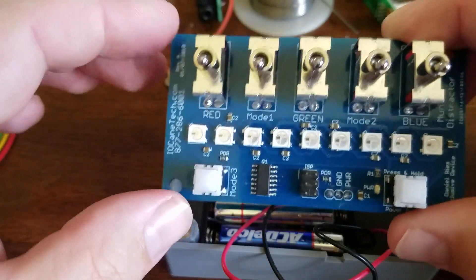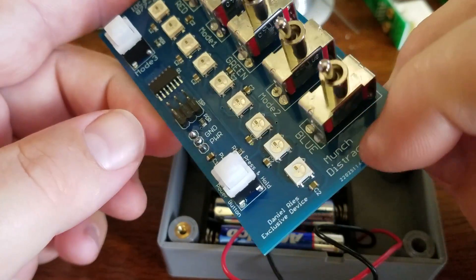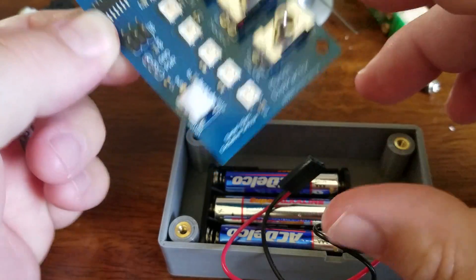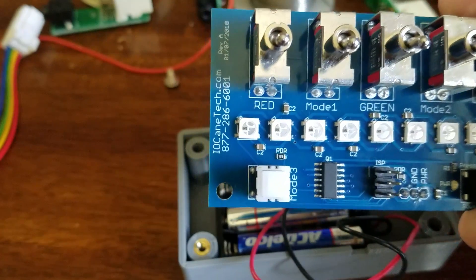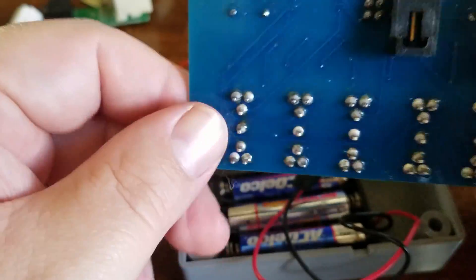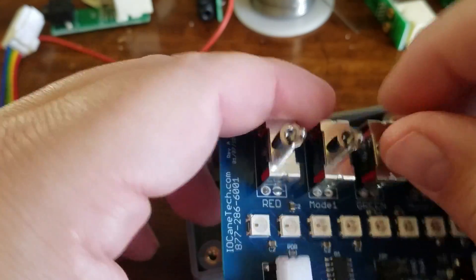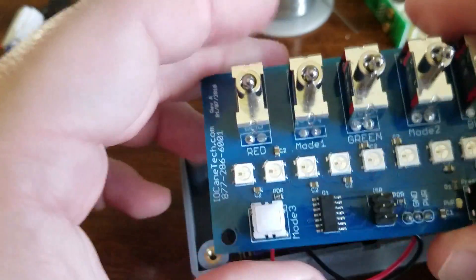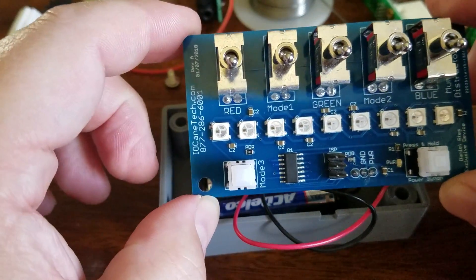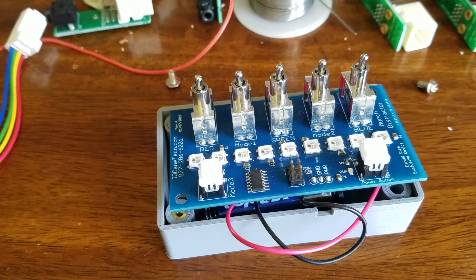So that is the device. Great for a two-year-old. We call him Munch from Munchkin Man, so I labeled this board the Munch Distractor and put his name on it. It's durable — he's dropped it several times and it seems to take a beating quite well. He enjoys flipping all the switches. And of course if you're making something like this for your kids where they can touch it, use lead-free solder. Hope you guys enjoyed.